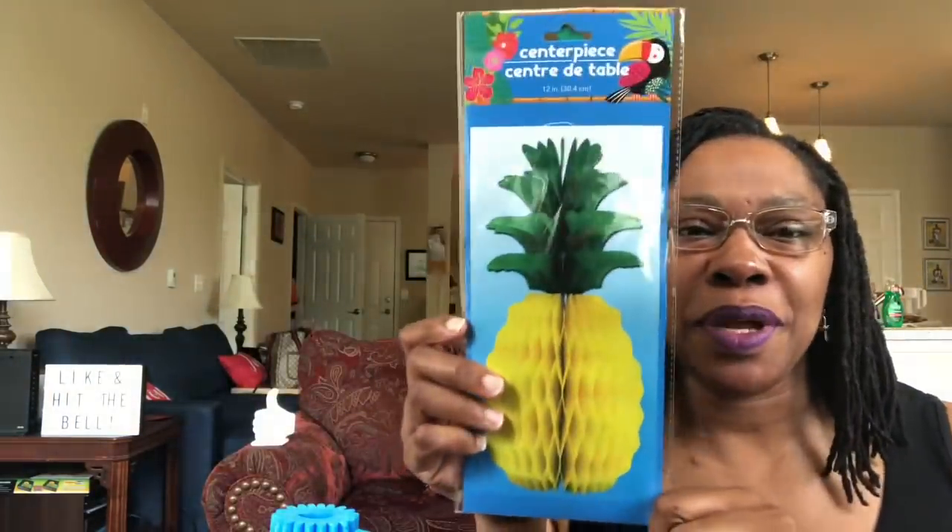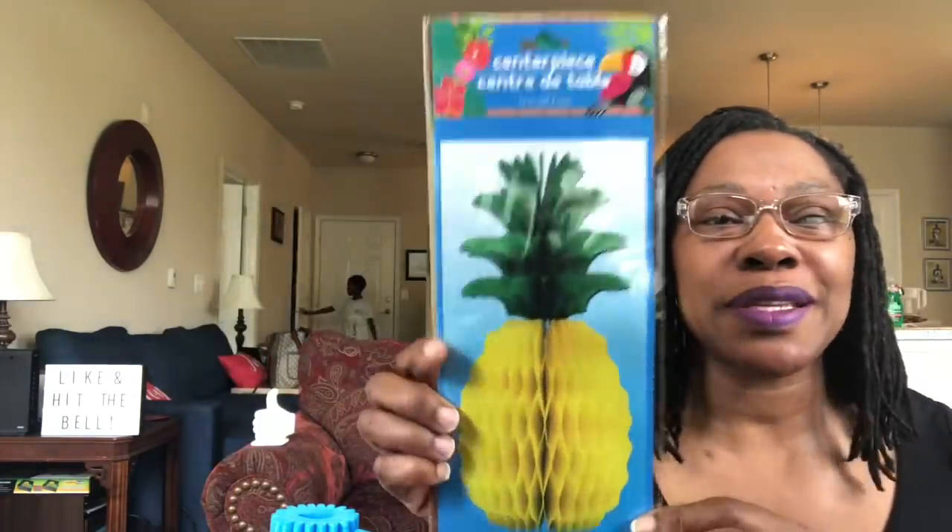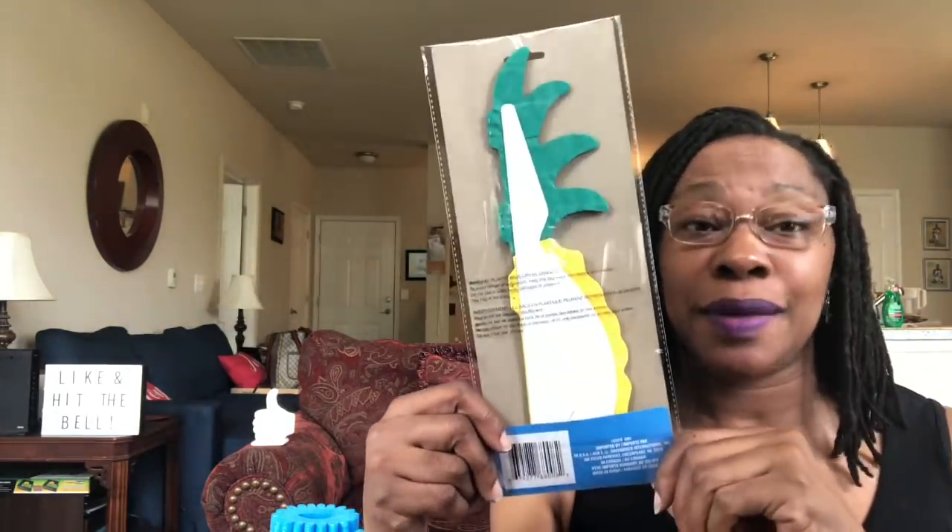This pineapple centerpiece — I have no purpose for this, but it is a 12 inch centerpiece, and it's just so adorable and cute. I figure I will stick this on my dining room table whenever I feel like it. I picked that up — it's a Dollar Tree item, just imported by Greenbrier International.